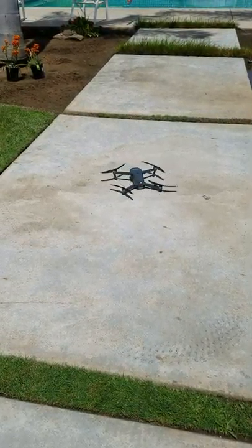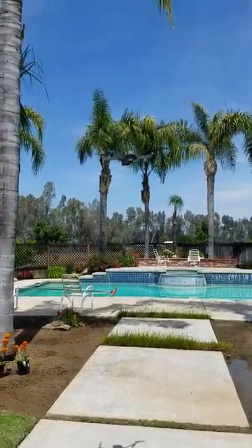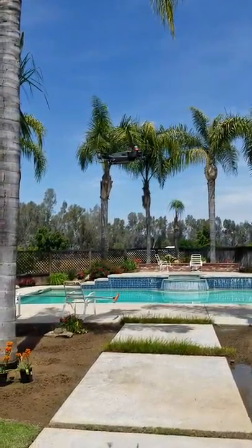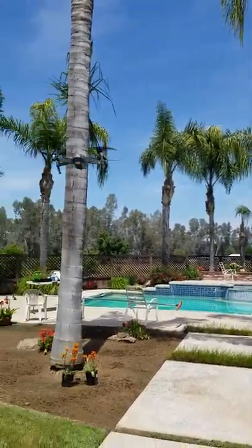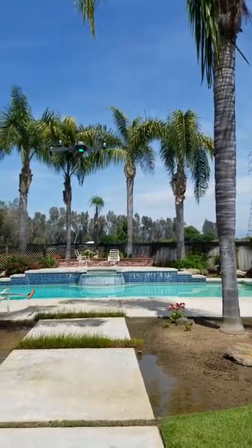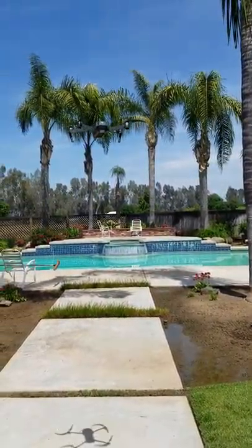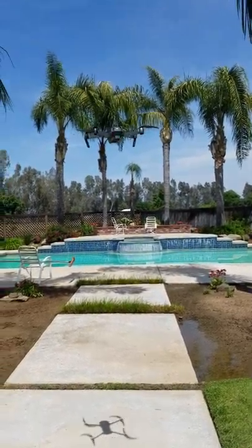Move the gimbal up and down. Get that out of there. Come over here and show a picture of the gimbal — yeah, the camera. So you can get rid of that.